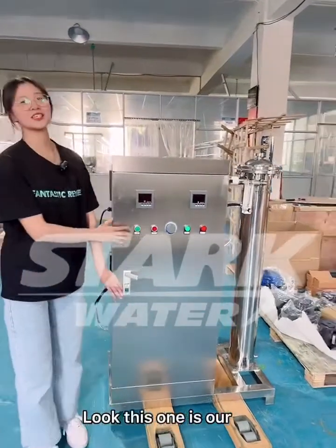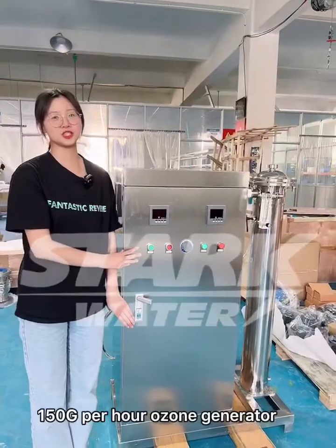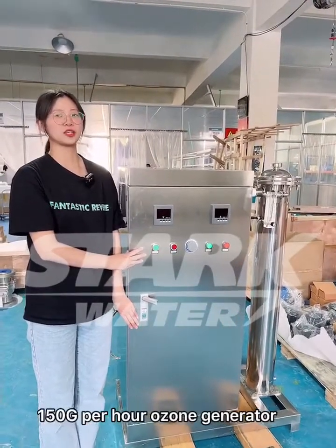This one is our 150 G per hour ozone generator.